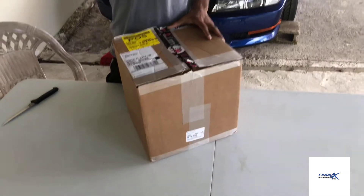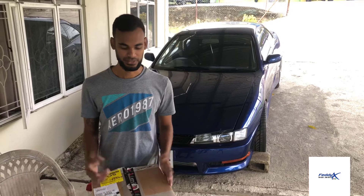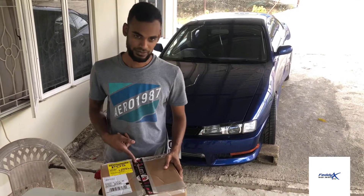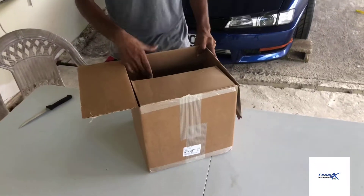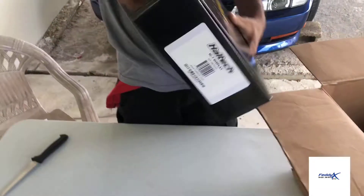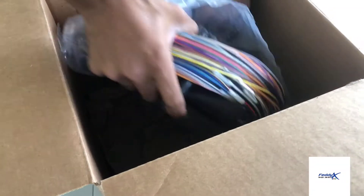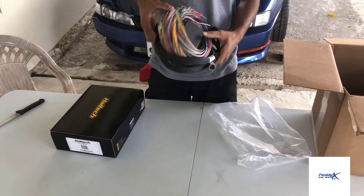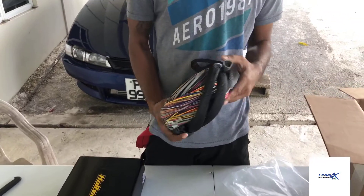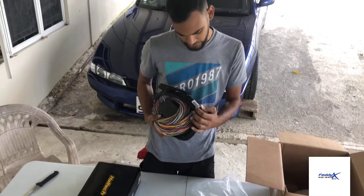We received a package from Bus Lab Racing containing some Haltech products, so we're going to do some unboxing. We already cut the main tape. Here we have a nice Haltech box. We're going to break the seal right now. We also have what looks like a flying lead harness for the Haltech — yep, a flying lead for the Elite 2500 series.